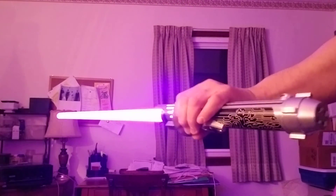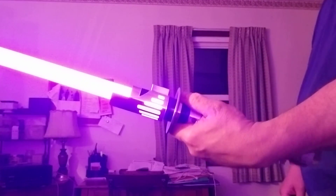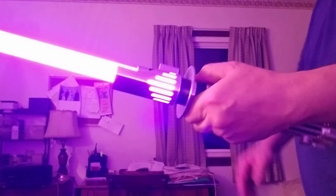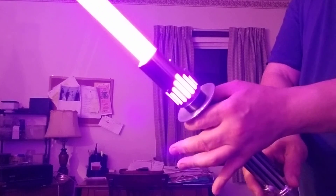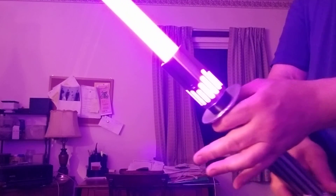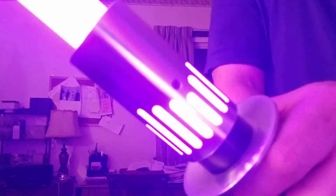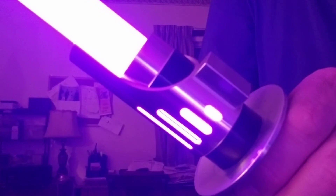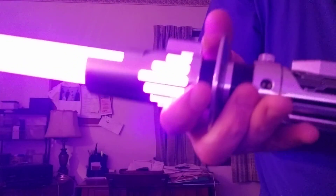This being the most katana-esque saber that I own — the one with the Tsuba. This, of course, is the Spectre. I really do love this saber. Look at those windows, look at this little cube thing. Just everything about this saber is just brilliantly made.